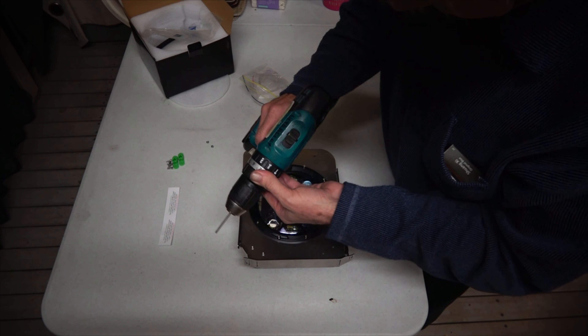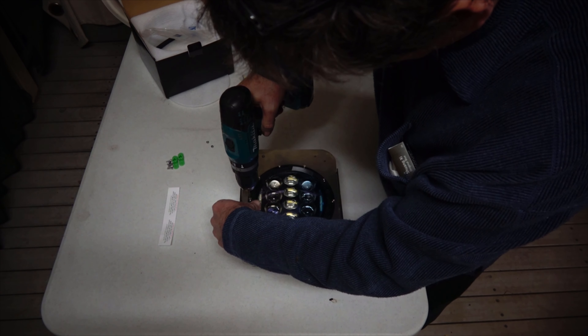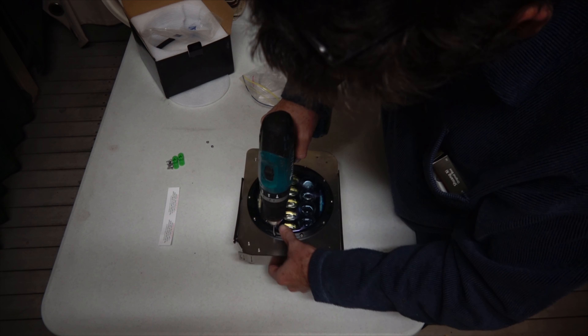Go back to our drill, screw setting one or two, change to the forward direction, and just do a couple of corners.